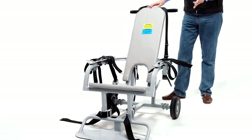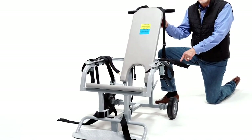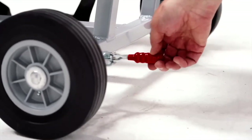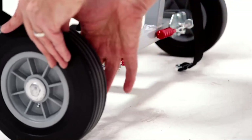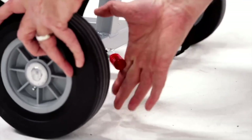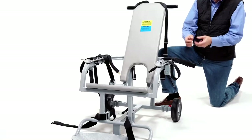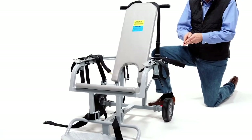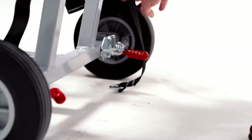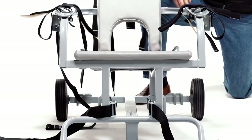Once all the straps are open, the next step is to engage the brakes. You have to be very careful when engaging the brakes — as you extend the piston, there are ribs on the wheel, and if you don't get between the ribs the brakes won't engage. It's also possible that if you push too hard without being in that space, you can actually break one of those ribs. You want the brakes engaged so the chair doesn't move during the restraining process.